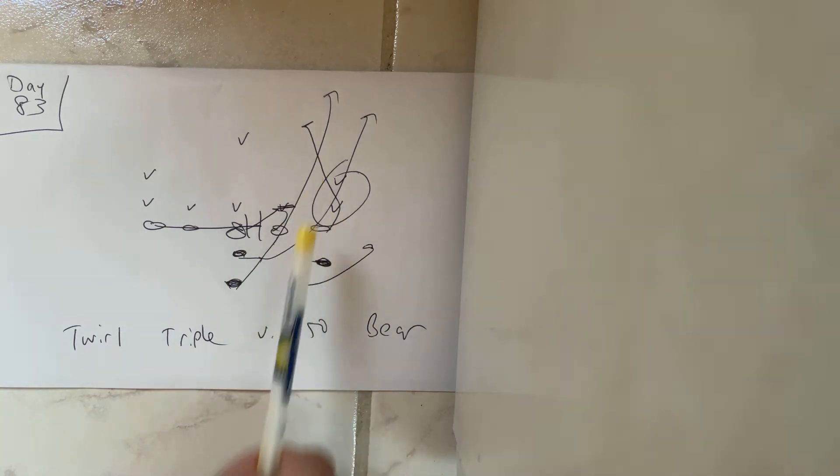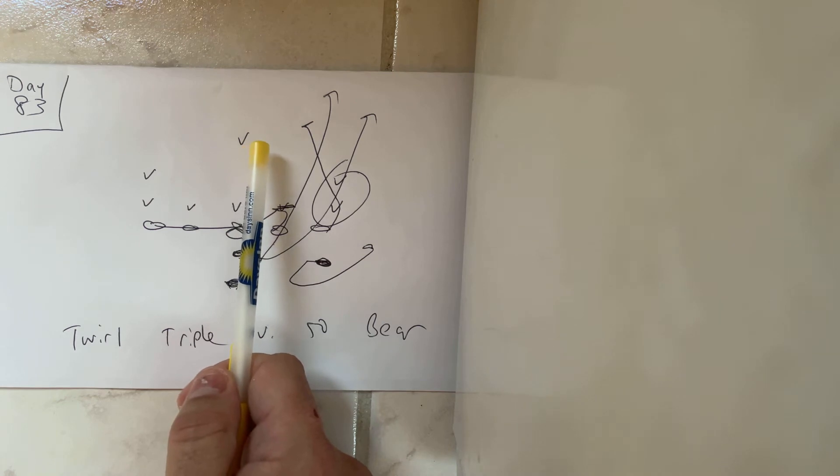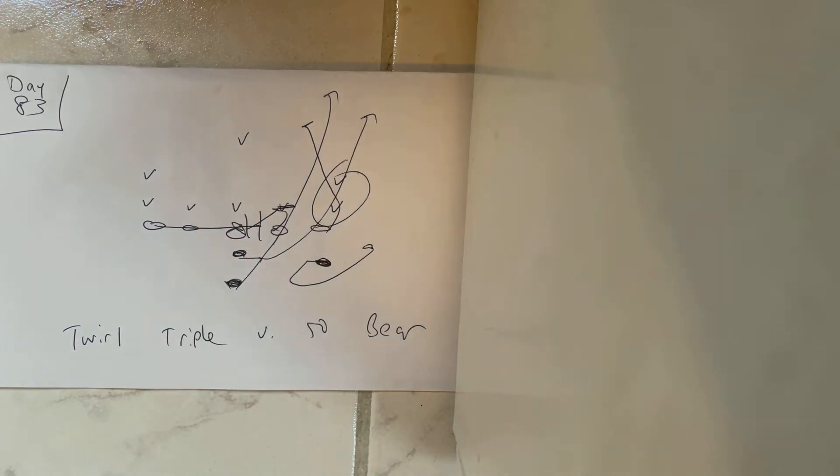The end is going to veer outside because there's no play-side backer. He's going to veer outside and end up in front of the safety with his left knee, left hand, and take four inch northbound steps.